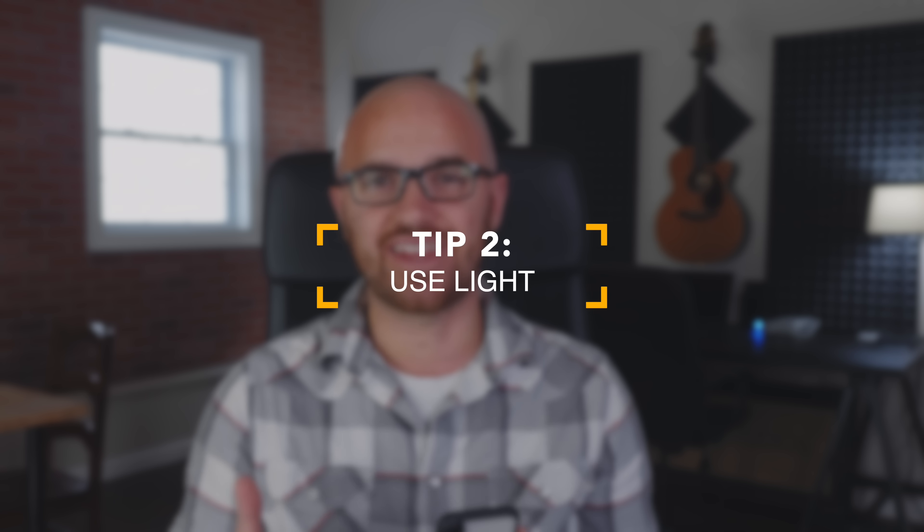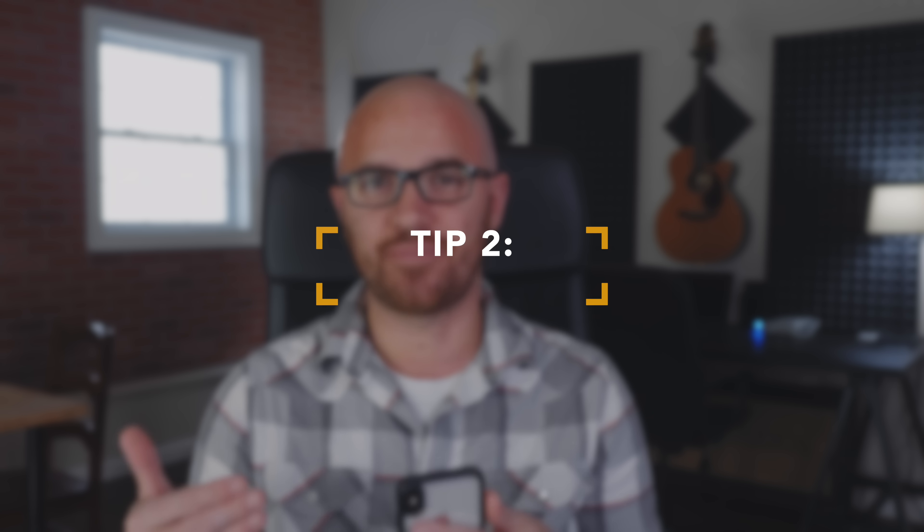Tip number two is a very simple one. No matter what camera you're using, utilize light to your advantage and don't let it be your backlight. Because when you have light as your backdrop, you may think you have a really great view behind you. The problem is your camera is going to expose to that light behind you and make you look really dark, or if you expose to yourself, it's going to make the background look really bright. Both of those don't look very good.